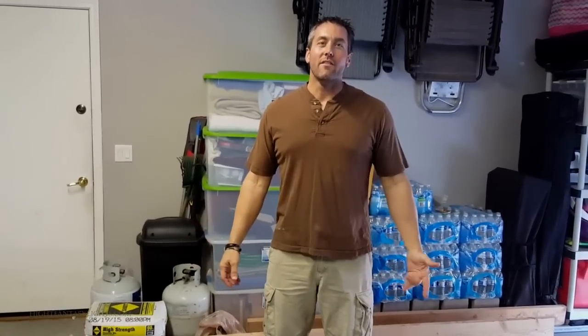Hey everybody, I'm Tony, I'm the creator of High Fantasy Lights. This is my first project video, so bear with me a little bit — it can only get better from here.